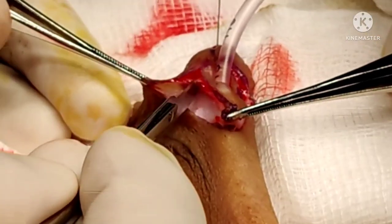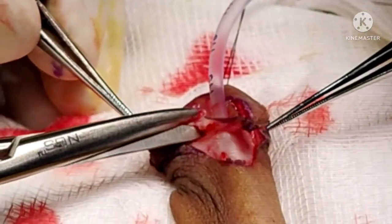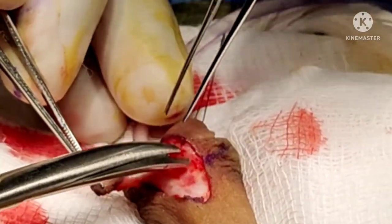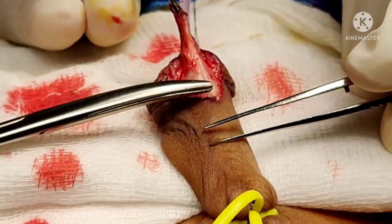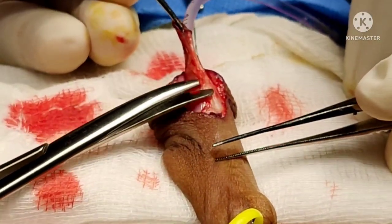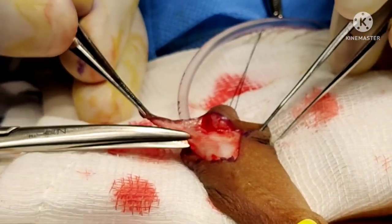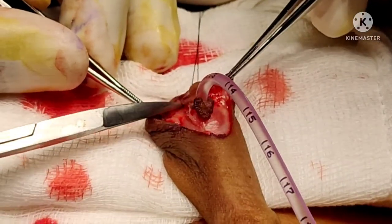Here we are keeping a ventral tongue of skin which we are going to hold to mobilize the urethra. If the urethra is not mobile, we can actually use this as a Mathieu flap. But in this case, the urethra is quite mobile. You can actually see that as we release the dartos bands, the urethra comes very close to the normal location.